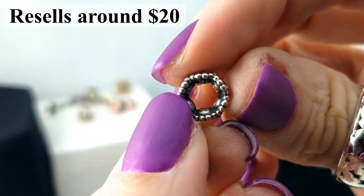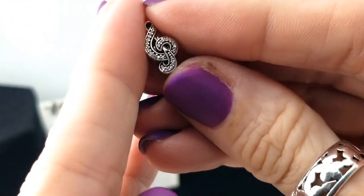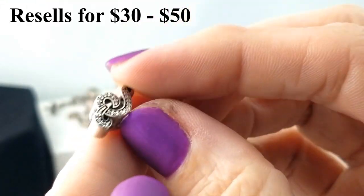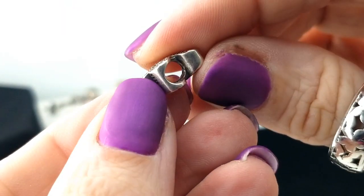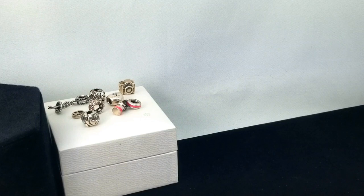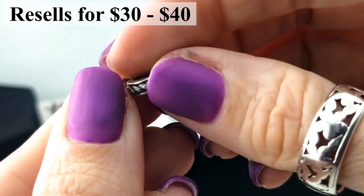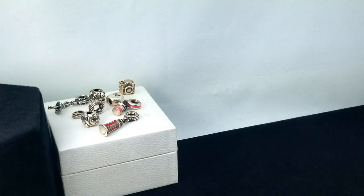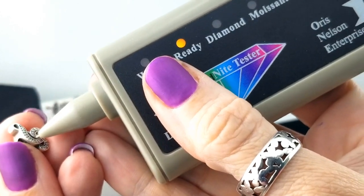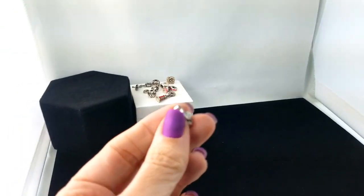Here is a peace sign with a pink stone in a daisy pattern — I can't see any mark in there either. Then this one is a treble clef with little CZs, possibly diamonds — I know some Pandora stuff has diamonds. Let's start up our diamond tester. In the meantime, here's a lighthouse with some red enamel on it and I can see the S925 ALE mark. Now let's test the treble clef — it's really hard to get it on these small ones.